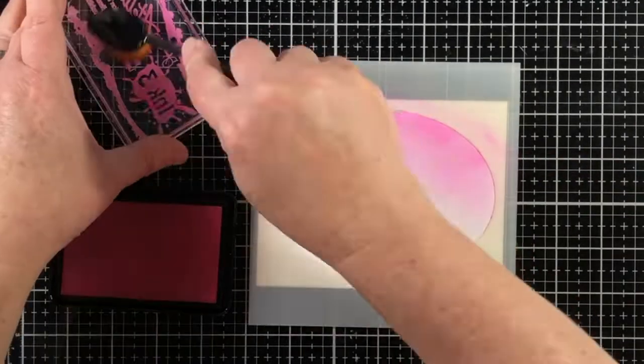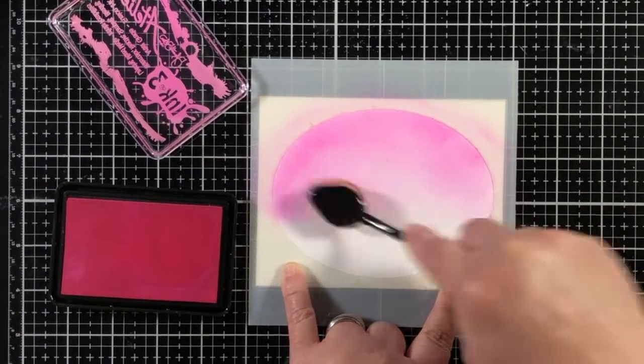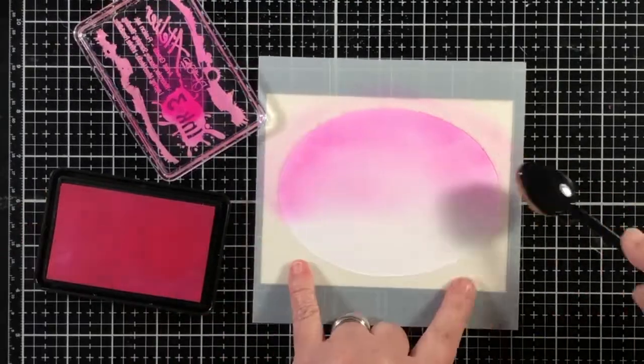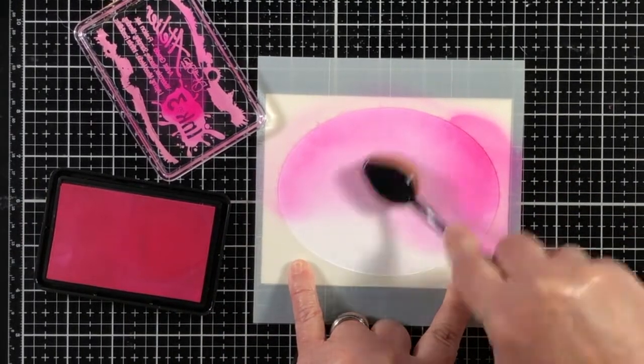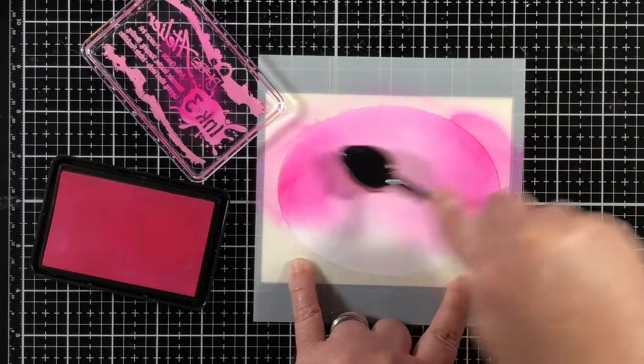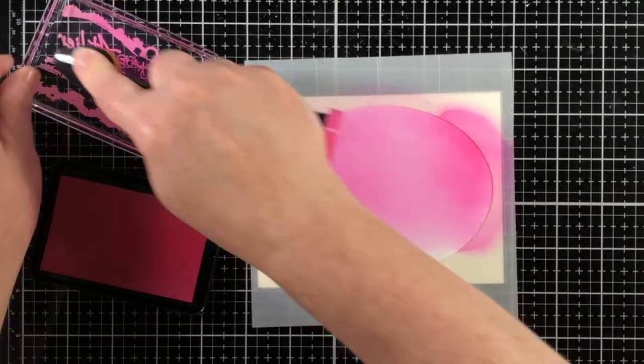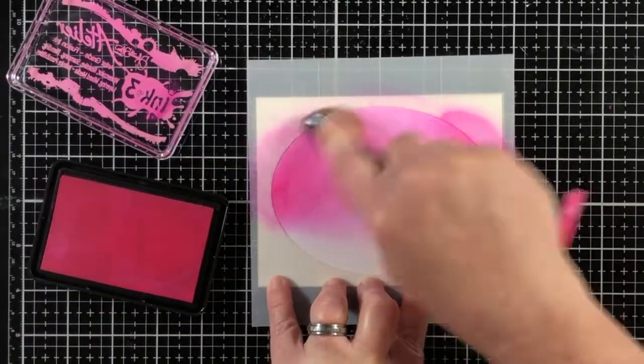I've got that stencil adhered, and so I'm using the Blending Buddy brush. Notice that I do tap off on the inside of the top lid for the ink. That's a tip that I picked up from Fleurette Bloom, who is the creator of the Atelier inks from Ink on 3.